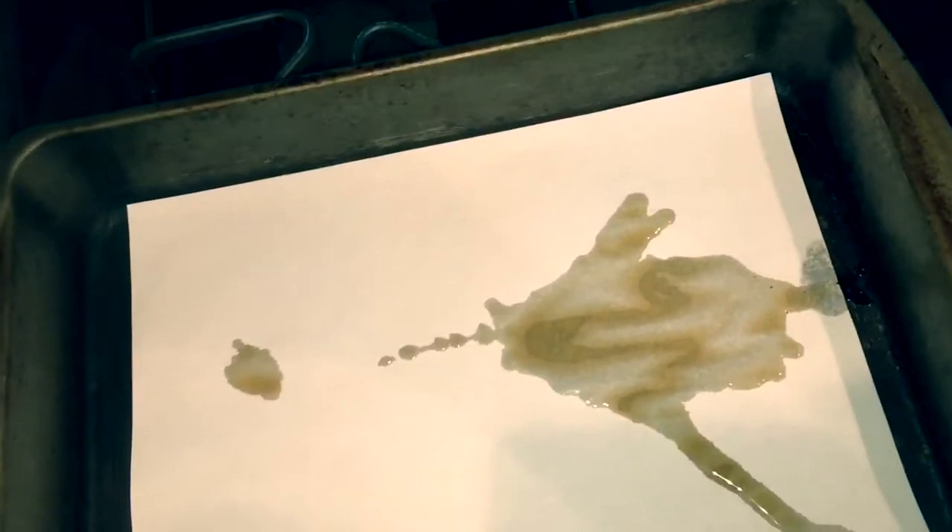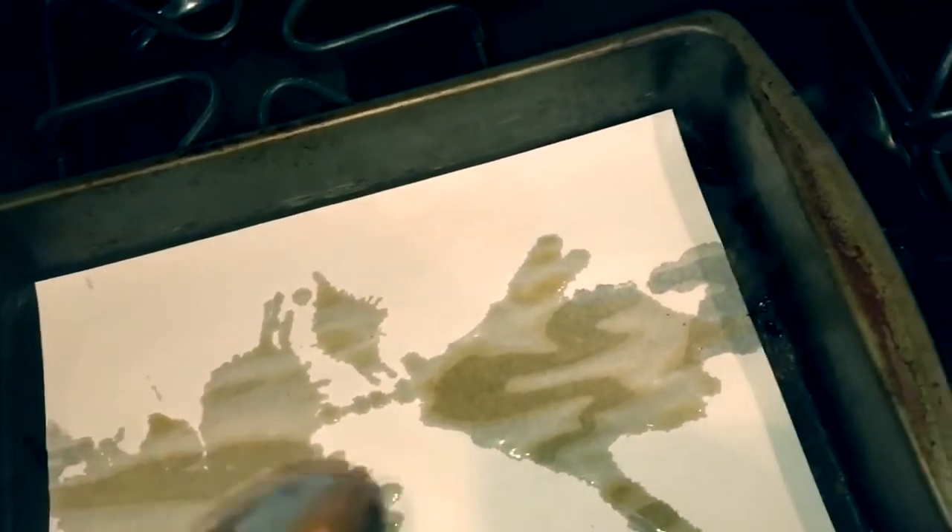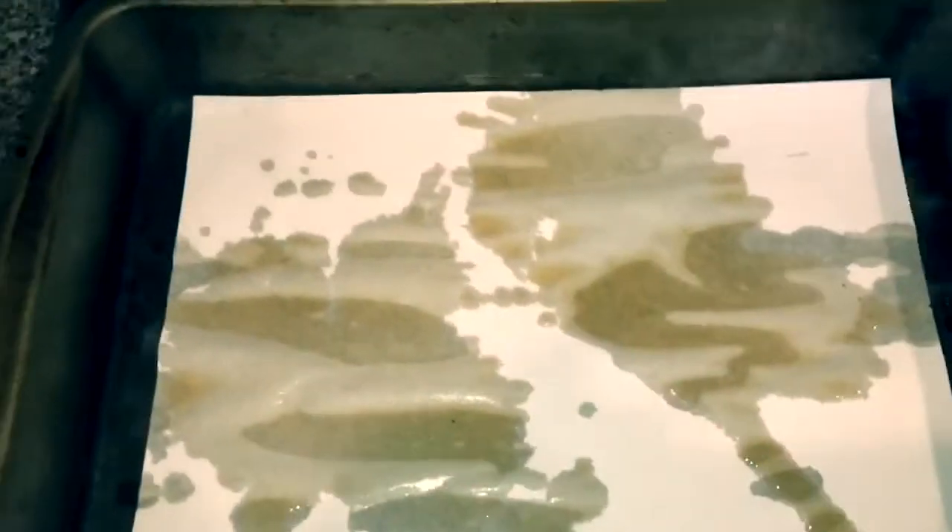What I do is just kind of sprinkle some spots on here however you want it to look. If you want more you can add more, and I just kind of start like that. Then once it's kind of covered I stick it in the oven and just watch it till it's completely dry.